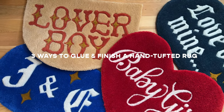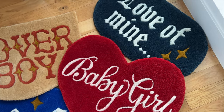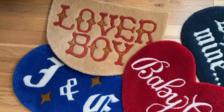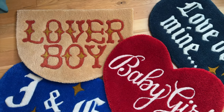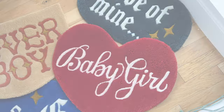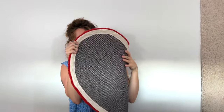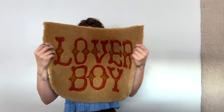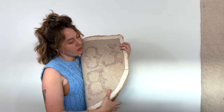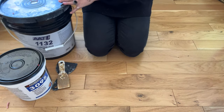Hi everyone, it's AJ. I'm here today with an updated backing and finishing video — this one is highly requested because the last time I made one of these was much earlier in my tufting journey. I've changed a lot of things, experimented, and found a resting place I'm really happy with. I'm going to be demonstrating three different methods: the most affordable and easy option, the most durable option for long-lasting rugs, and the best of both worlds method I now use on most of the rugs I sell.